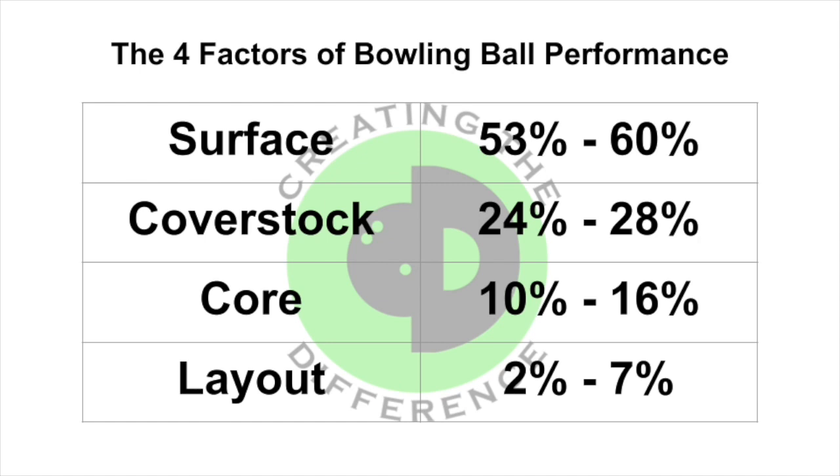Keeping a fresh surface on your equipment is super important, and you can keep your surfaces fresh by using the True Cut line of surface products. We recommend keeping all of this information in mind — surface, cover stock, core, and layout — when you go to talk to your local pro shop operator about getting a new bowling ball.